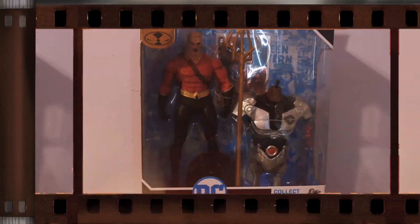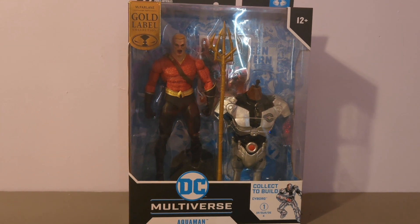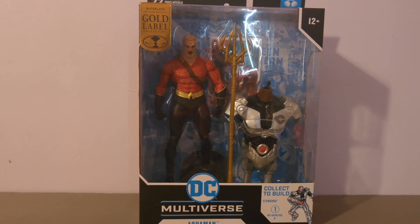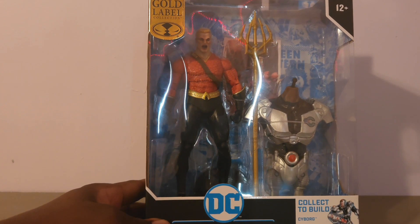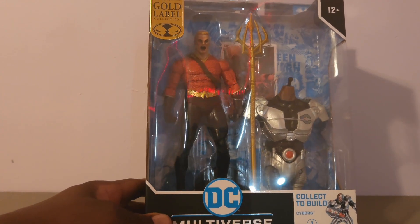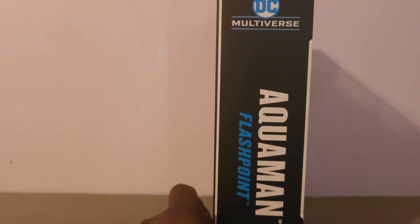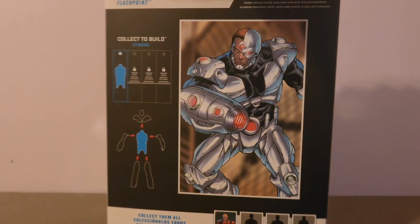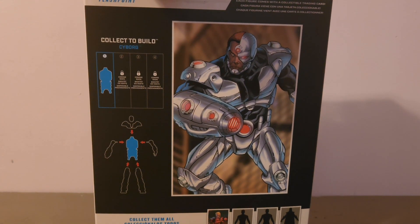Welcome to Goybot. Today we're going to be reviewing McFarlane Gold Label DC Multiverse Aquaman — Flashpoint Aquaman. Looking at the box, you have Aquaman with the Trident. It comes with the torso of Cyborg, the builder figure. The side says Aquaman Flashpoint. The back has the artwork of the Flashpoint source material.